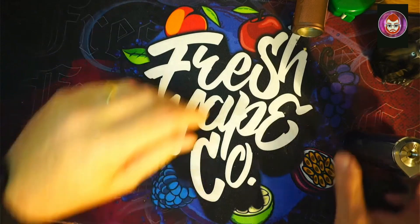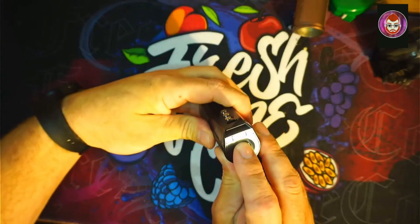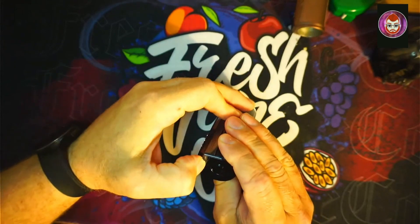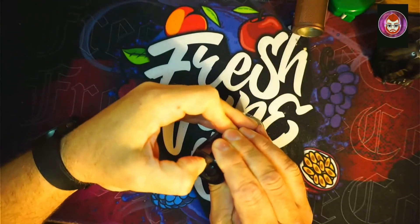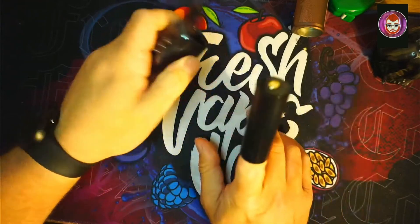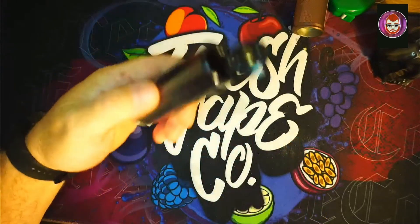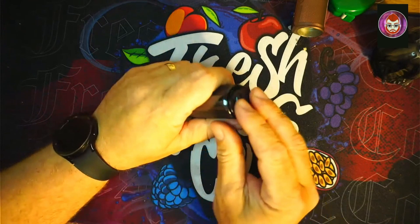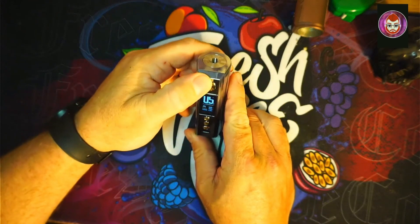Let's have a look at this. First of all, how do we get in? There's a sleeve inside for an 18650 — not going to need that. It is positive up, and we stick a 21700 in. Let's see what we've got.